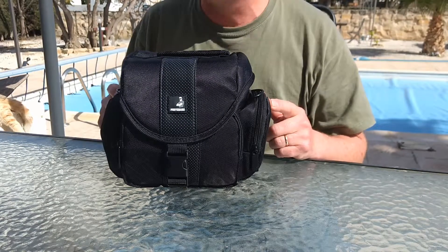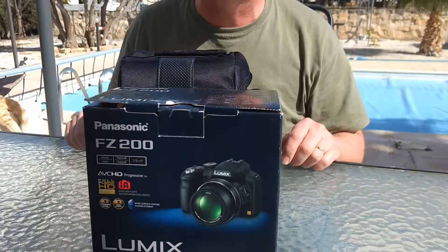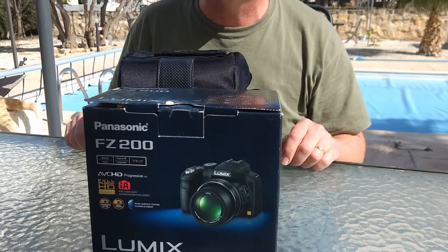Hello, I've just got this camera bag off of Amazon so I can stop using the box that my camera came in. It's a Panasonic FZ200.